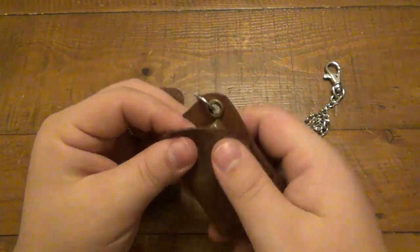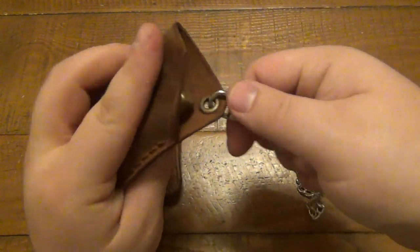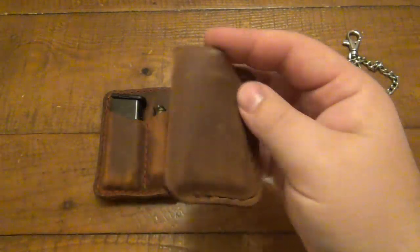These are pretty much purpose-built for Zippo lighters. If you want to carry your Zippo in your pocket without it getting scratched, you don't have to use the chain — that's just my idea because there is a little brass eyelet on it. You can just slip it in the pocket and your Zippo will be protected and won't get scratched up.